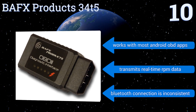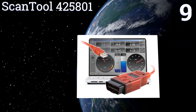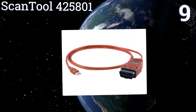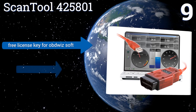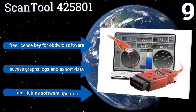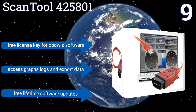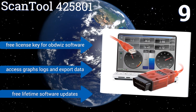At number nine, the Scan Tool 425801 has a USB attachment that plugs directly into your computer, so you don't have to worry about a handheld unit. Those without a laptop, however, cannot use this model. It can be wrapped up and stored in the glove box. It comes with a free license key for OBD Wiz software and free lifetime software updates, and lets you access graphs, logs, and export data.